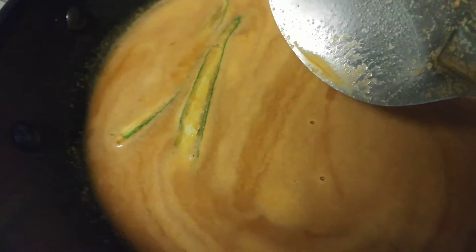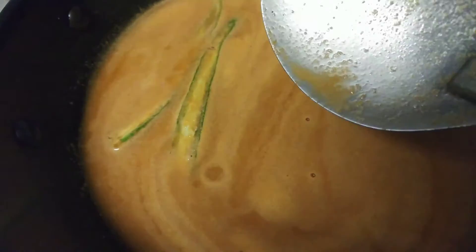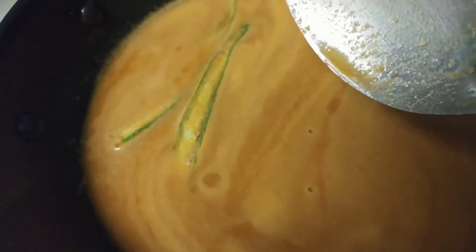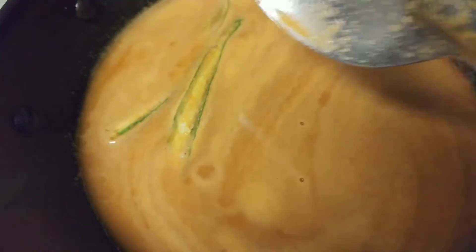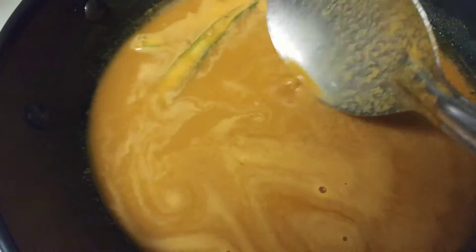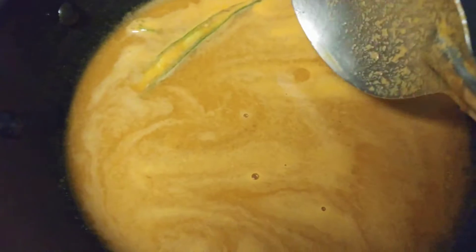You could add grated ginger or finely chopped ginger. Salt needs to be added to this masala. I have adjusted the salt and the spice.